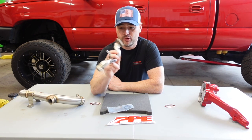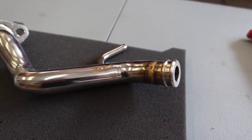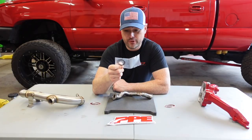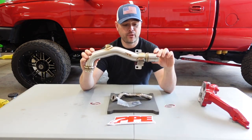Moving on to the coolant bypass tube — this is a really nice construction made of 304 stainless steel, so it will not corrode whatsoever. In the kit it will come with your vid and O-rings that you're going to need when you install this part.